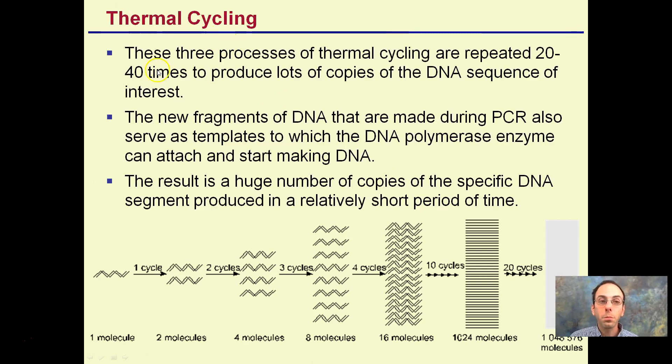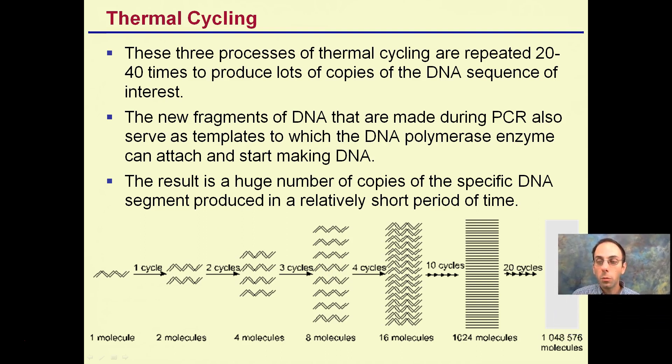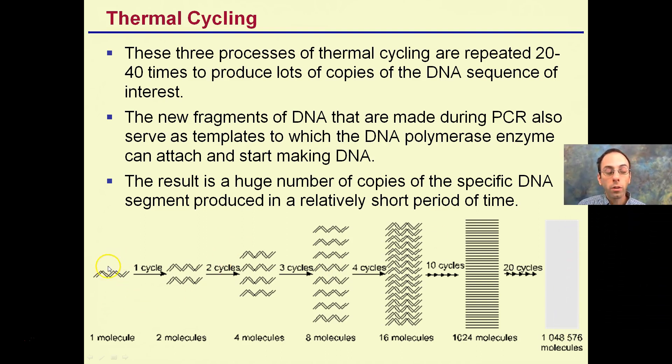Thermal cycling: the three processes are repeated 20 to 40 times to produce many copies of the DNA sequence. Starting with one single molecule, going through one cycle gives you two; those two become four; four become eight; eight become 16. After 10 cycles we get to 1,024. After 20 more cycles, we end up with literally over a million molecules. You can see how this exponential increase occurs.